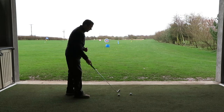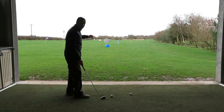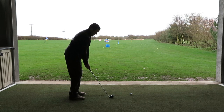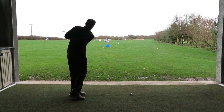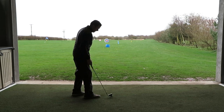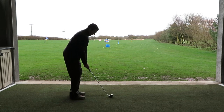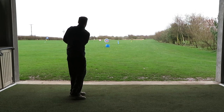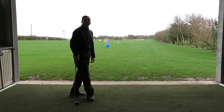I've got two shots — I'm going to try and chip towards that blue bucket. Let's see how we get on. Oh, that was close! One more... yeah, there we go! Okay, see you again next time.